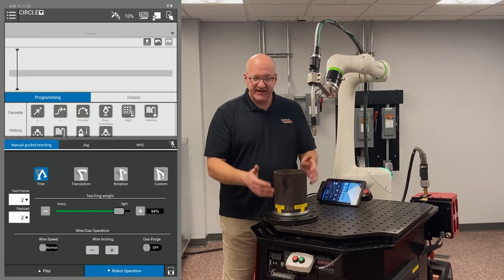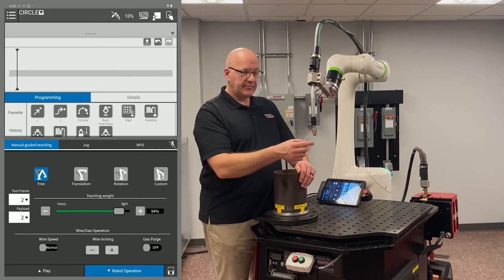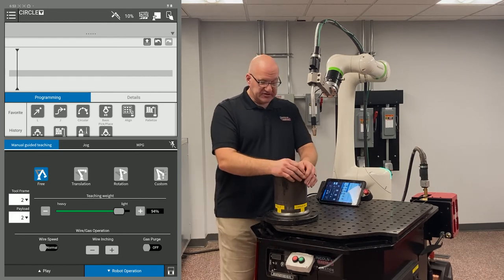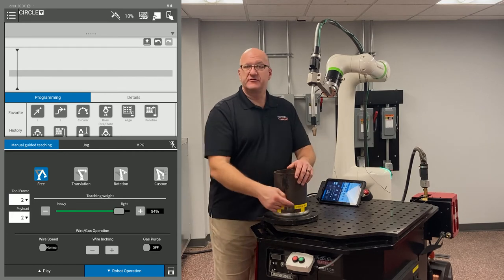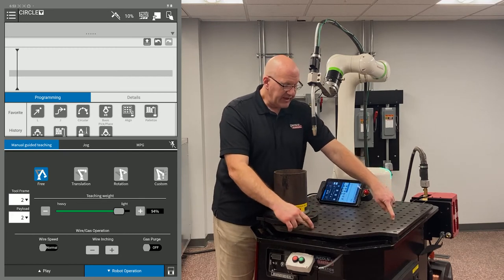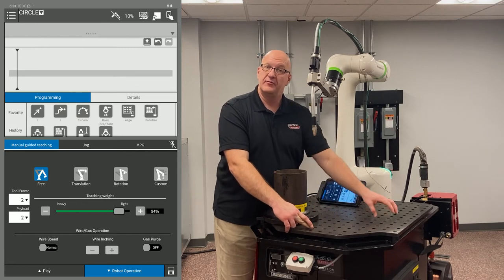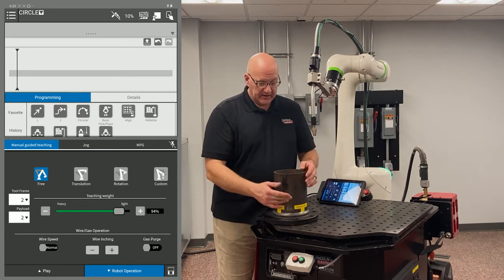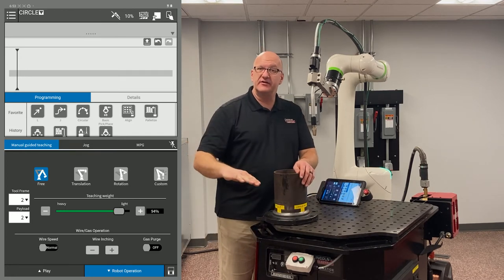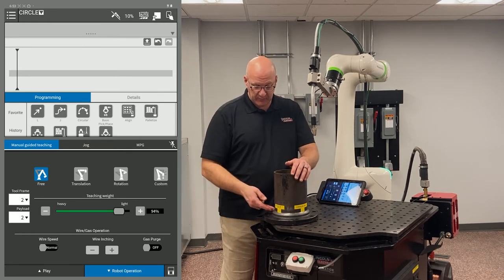Depending on how big the part is, for a part this size I would use four circular moves. This is because depending on how well the tool center point was set up on your torch and part fit-up, you can get drift. If I have a large arc between only two points, the robot is planning that path over a long distance without correction. The more points you put in, the more it forces the torch to stay on path, reducing drift and keeping the wire right in the joint.